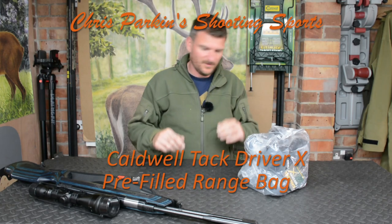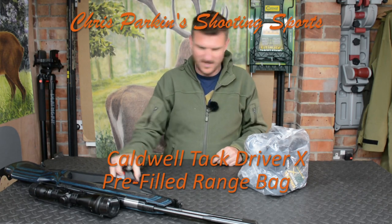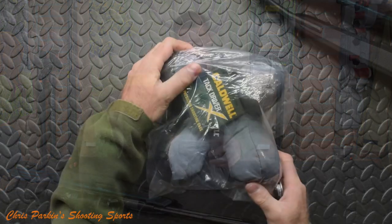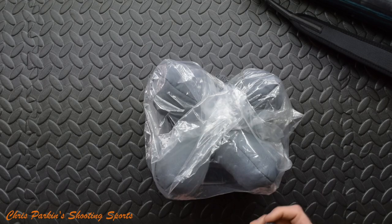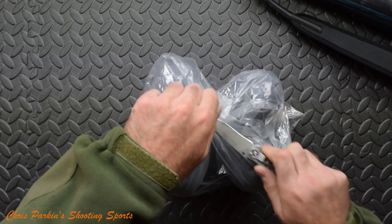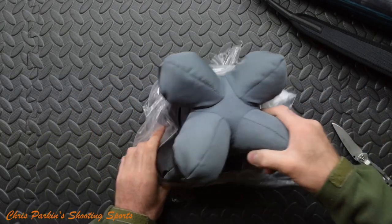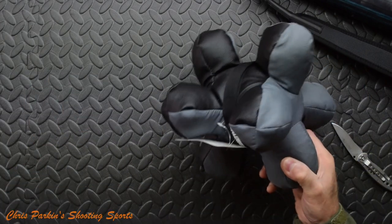Welcome to Chris Parkins Shooting Sports. A little fun mini unboxing today — or is it an unbagging? This is a Caldwell Tac Driver X bag. I quite like the look of this. It's basically a rest bag used at the range, but it's a slightly different shape to the kind of normal things you see.